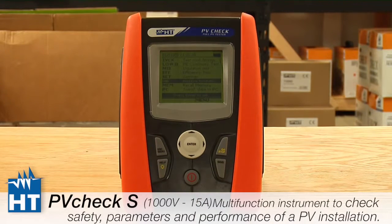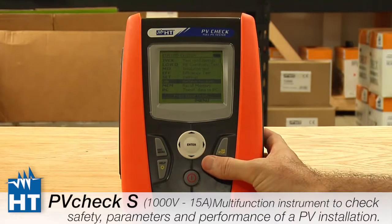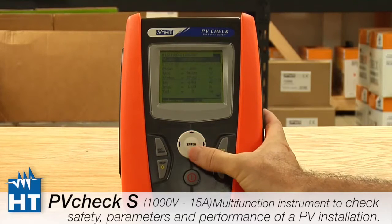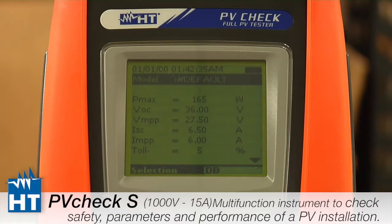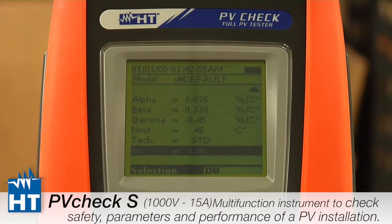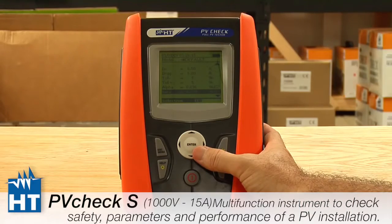The final setup is in DB, which stands for Database. The PV Check can store up to 30 panel specifications for when you go into the field among the tens of thousands of panels out there. You can download or set them up before you go. Pressing the Database menu shows a default parameter entry, but you'll fill in all the specs for your own panels: power, VOC, VMPP, and all other manufacturer specifications. These are put into the instrument so that, when using the reference cell and measuring luminosity, it can determine how well you're meeting standard test conditions. We'll show next how you can easily download this data from the PC using our Top View software.